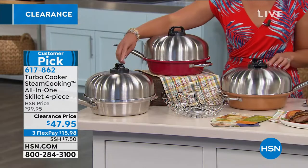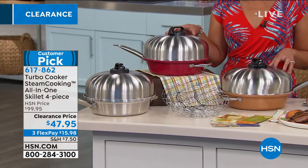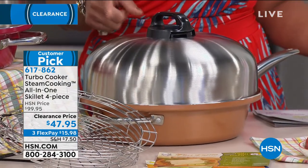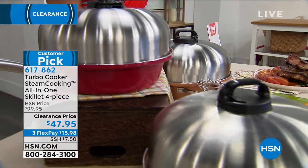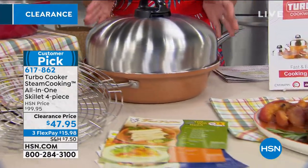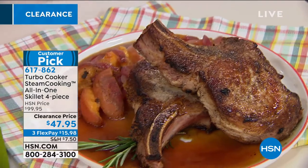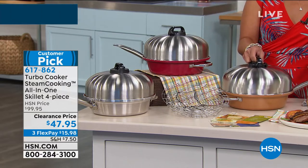We have three colors to pick from today: the stainless steel, which is our most popular right now; this beautiful bright red if you're looking for a pop of color; and copper as well. This is oven safe up to 500 degrees Fahrenheit, and dishwasher safe — or you can hand wash it because it's that non-stick. And what you're getting today is this at half off. This is kitchen clearance; we're really trying to clear out this product. This whole plate right here — all cooked inside this all-in-one skillet. You're getting the dome lid, the rack, and the non-stick skillet, all today at $47.95.